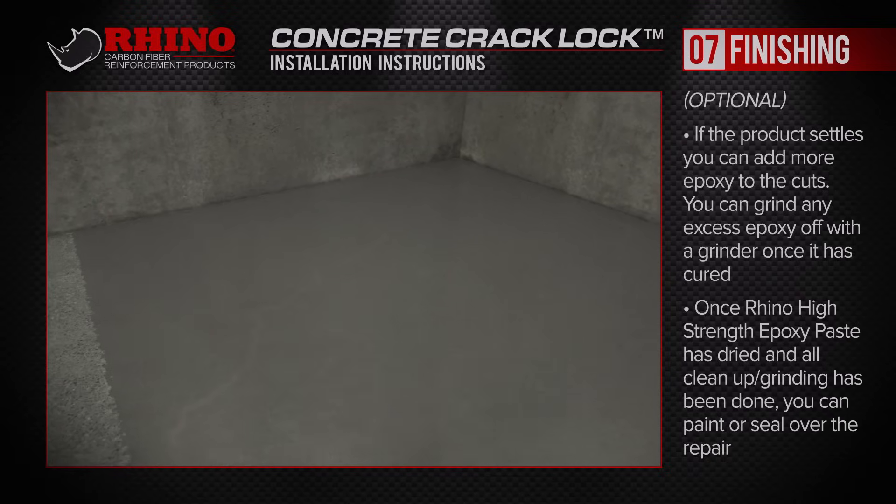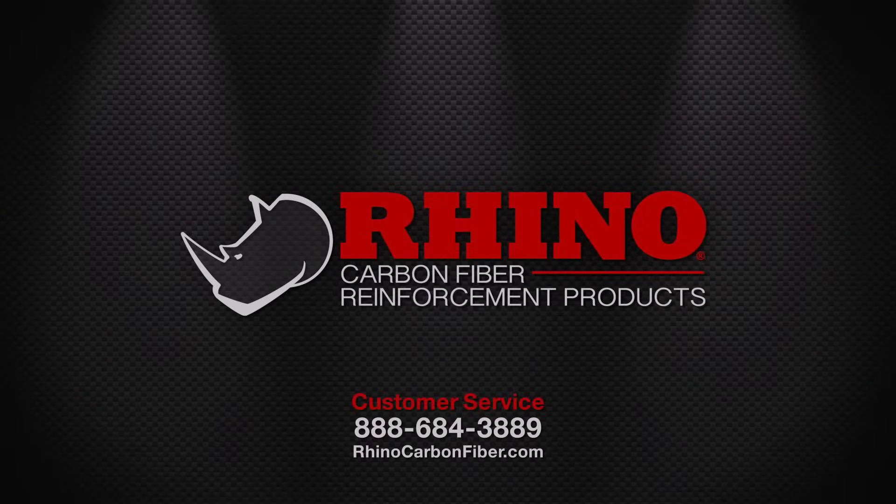Additional questions? Contact us online at RhinoCarbonFiber.com or call our toll-free customer service line at 888-684-3889.